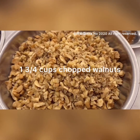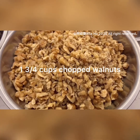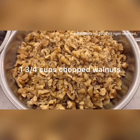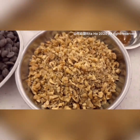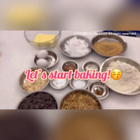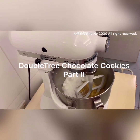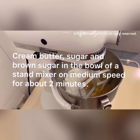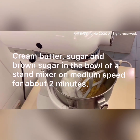Finally, we've got one and three-quarter cups of chopped walnuts. Remember to check the expiry date because we don't want any rancid taste. Let's start baking! First, cream the butter, granulated sugar, and brown sugar in the bowl of a stand mixer for about two minutes on medium speed.